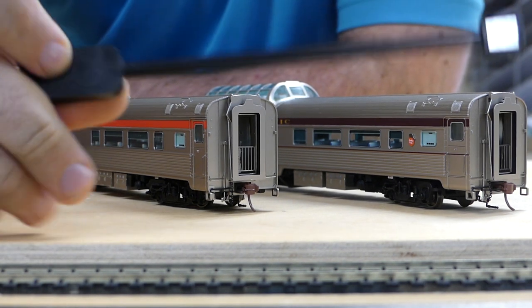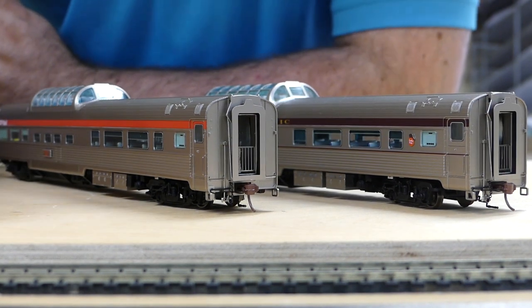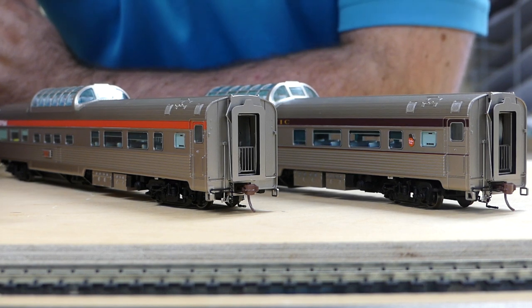Here is the actual tool for turning the lights on and off if you're unfamiliar with it. At this point, this is the end of the video. Thank you for watching.